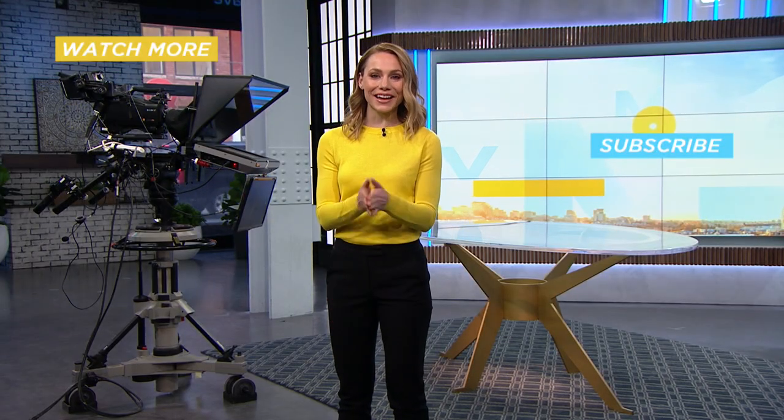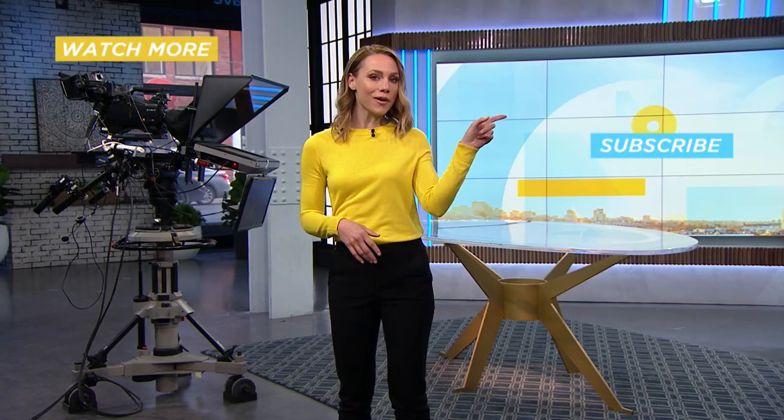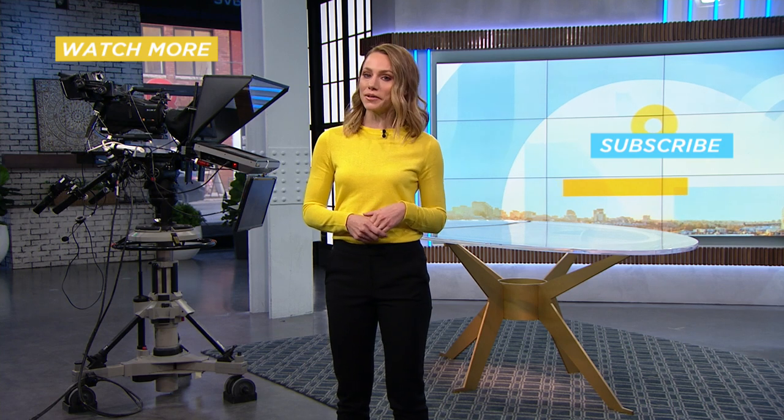Hey, thanks for watching! If you liked this, be sure to subscribe here, or you can check out more Your Morning videos right here.